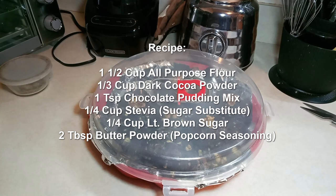Here's the recipe. Everything was put into the bowl of the stand mixer: one and a half cups of all-purpose flour, one third cup dark cocoa powder, one teaspoon chocolate pudding mix, one fourth cup stevia (that's a sugar substitute), one fourth cup light brown sugar, two tablespoons butter powder, and the butter seasoning for popcorn — cuts way down on the use of butter.